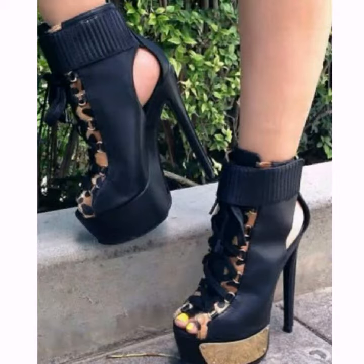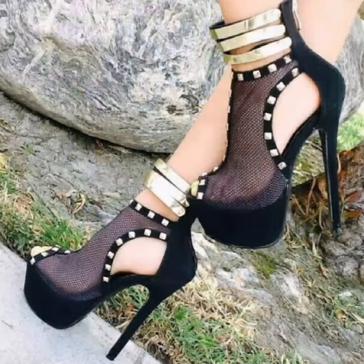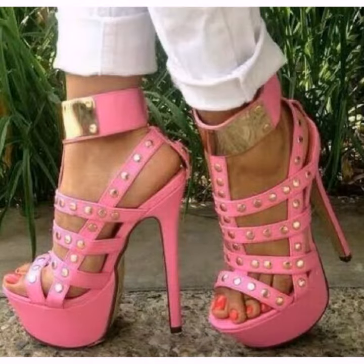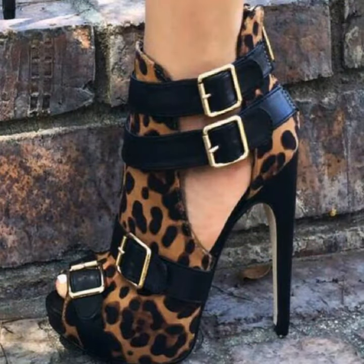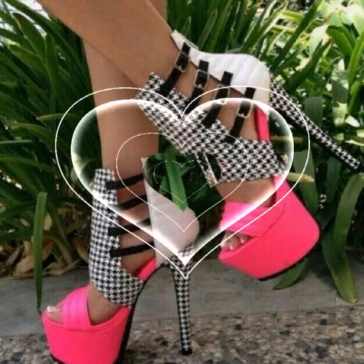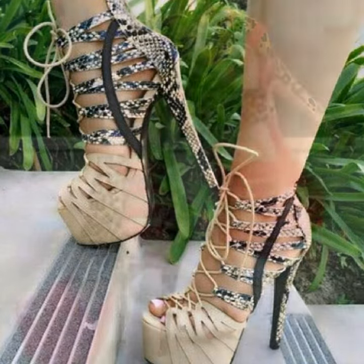Hello friends, welcome to my channel Worldwide Fashion. How are you? I hope you have a lovely day, dear friend. In this video I want to show some beautiful stylish new fashion of women's open-toe high heel ankle shoes. These shoes are for those women and girls who like to wear such types of shoes. I hope you like these.